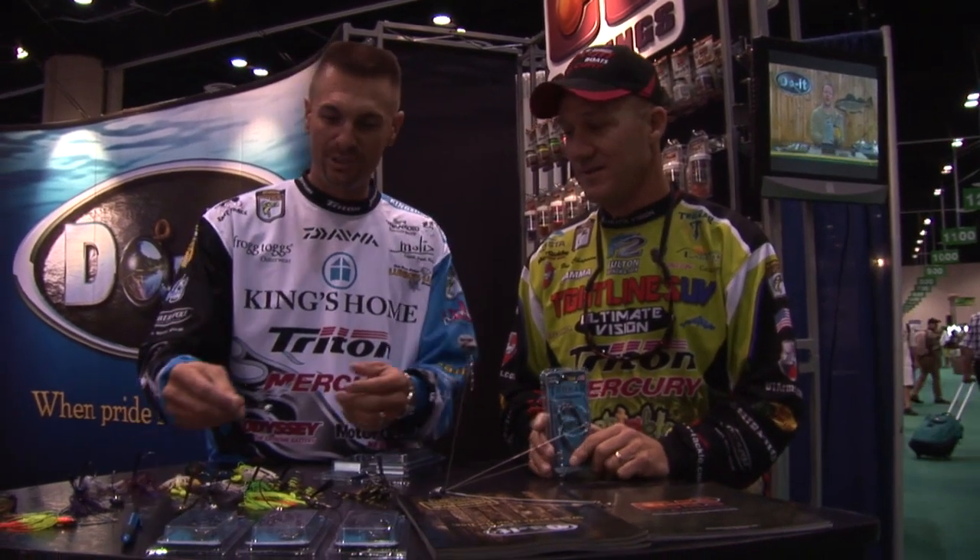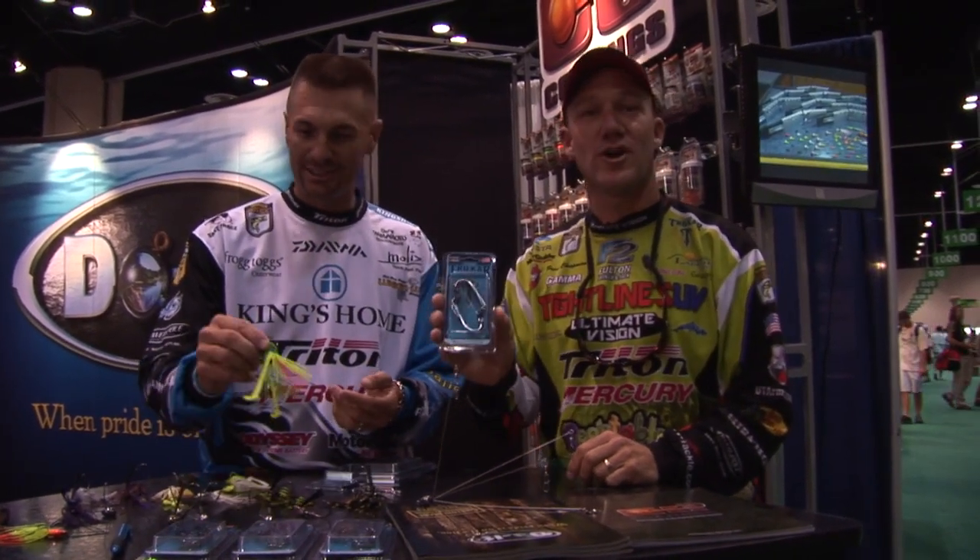I tracked Brent Chapman down and brought him in real quick because he's leading the points right now. I had to show him the new molds here at Do-It, because Brent is a Tro-Car hook guy, and Do-It has teamed up with Tro-Car. They've got all these molds for jig heads — Tro-Car jig hooks.